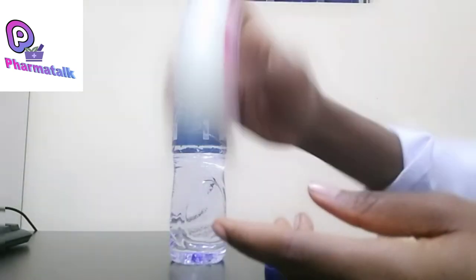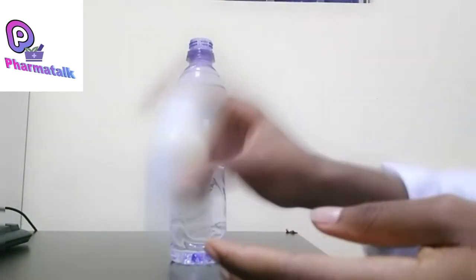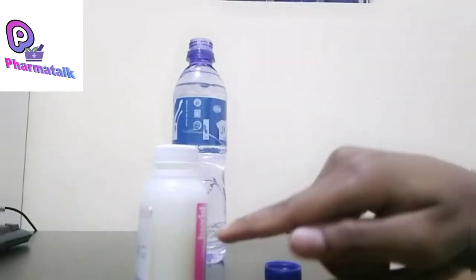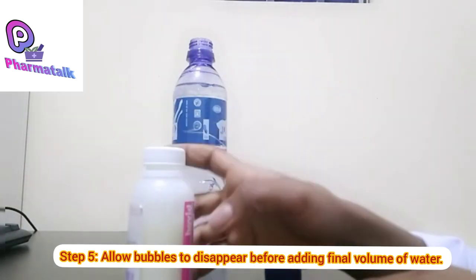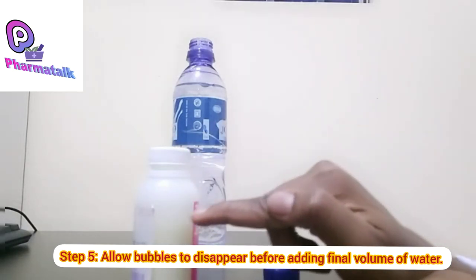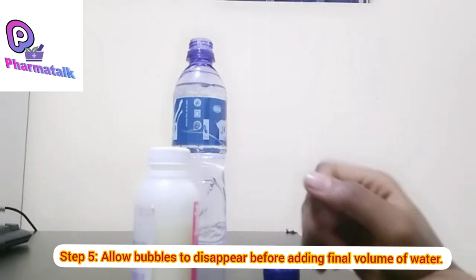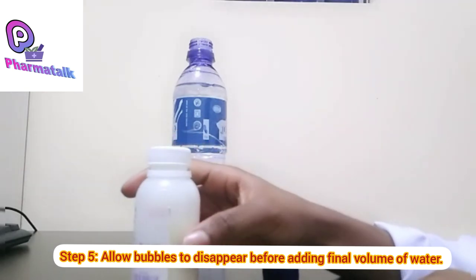For some powders, in the process of shaking you notice the formation of some bubbles at the top. You allow the suspension to stand and let the bubbles disappear entirely before you add the final volume.